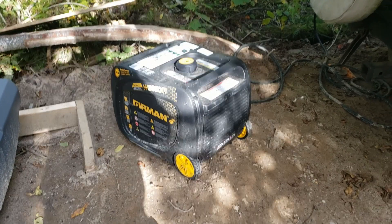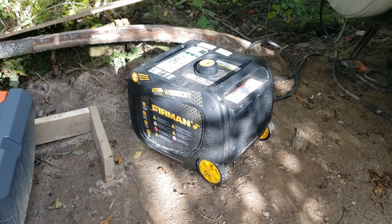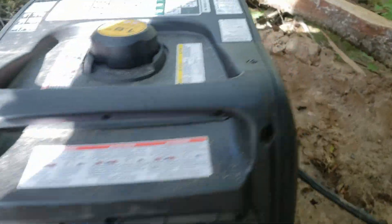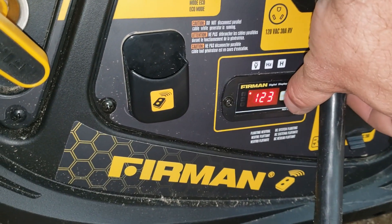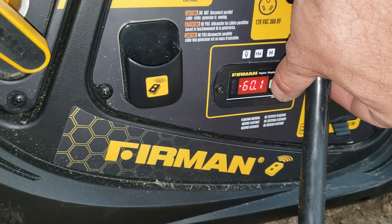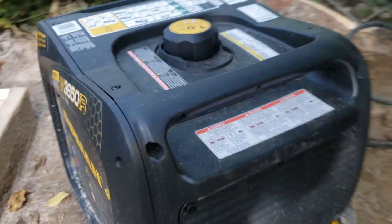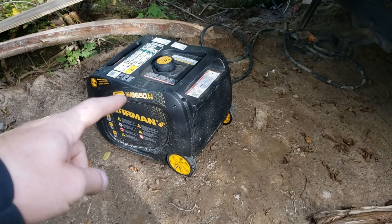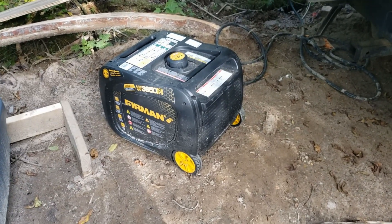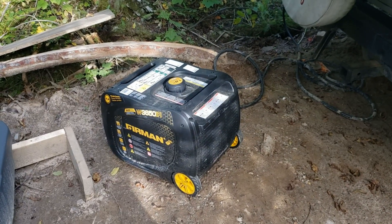As long as you get rid of the crappy spark plug that comes with this thing, it is a really nice generator — I recommend it so far. It's at 221 hours. I feel like I just got this thing and I've already ran 221 hours. I hope it lasts a long time because these are getting hard to get — Home Depot doesn't have them anymore, and they're about $150 to $200 more on Furman's website.